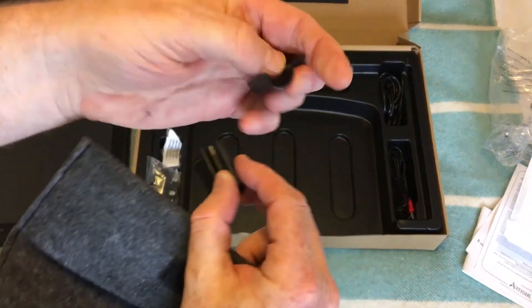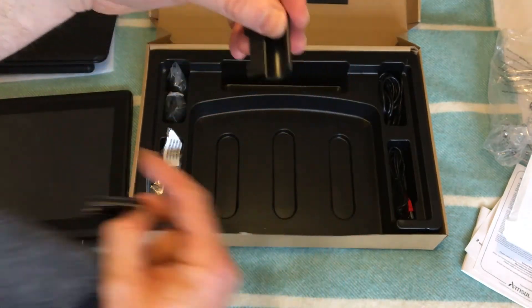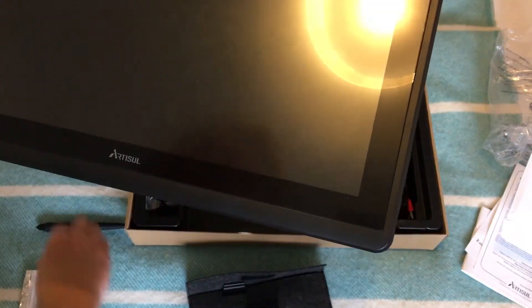The other accessories in the box are a couple of pen holders. There's a little groove in the side of the tablet, and the pen holder just slots into that groove until it clicks. It can then hold the pen when it's not in use, keeping it accessible and out of the way. You get a couple of these to fit in there.